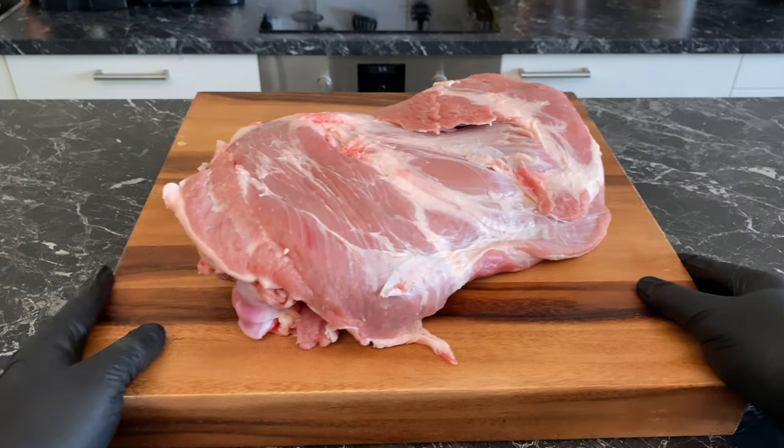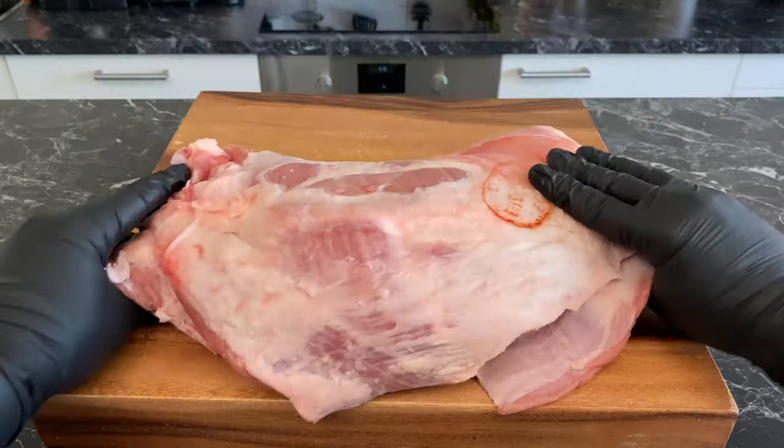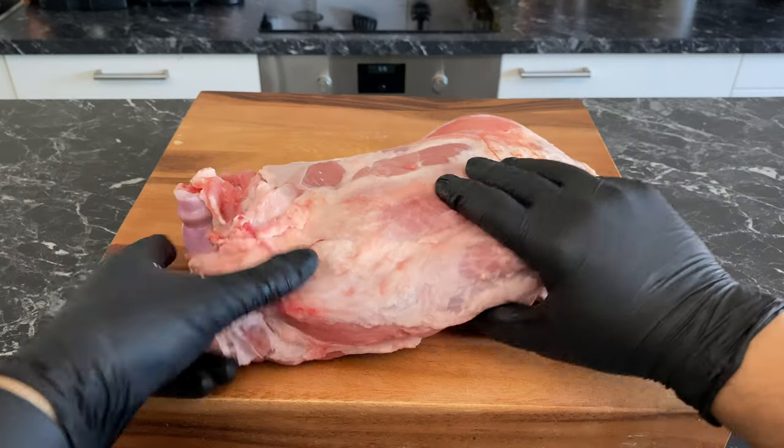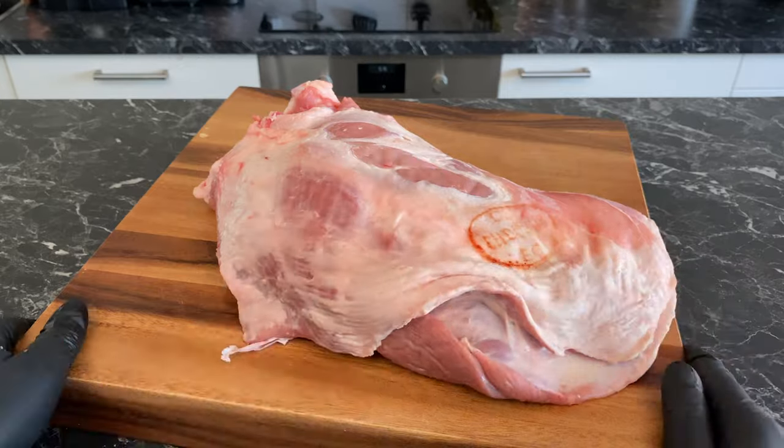I'm using this beautiful shoulder blade that is roughly two kilos or four and a half pounds. This cut has everything: plenty of tender meat, a nice fatty layer outside, and a big bone right in the middle.